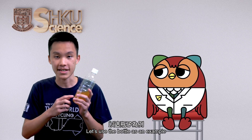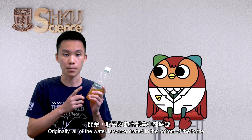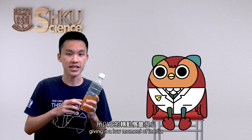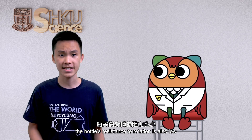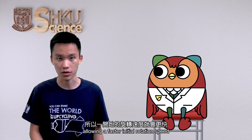Let's use the bottle as an example. Originally, all of the water is concentrated in the bottom of the bottle. This means that the bottle's mass is not distributed, giving it a low moment of inertia. Because its moment of inertia is low, the bottle's resistance to rotation is also low, allowing a faster initial rotation speed.